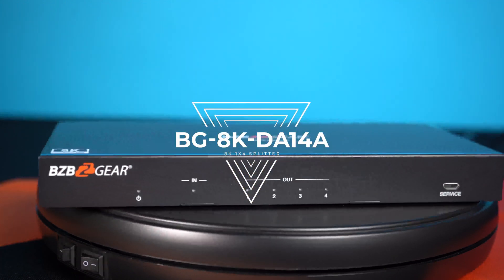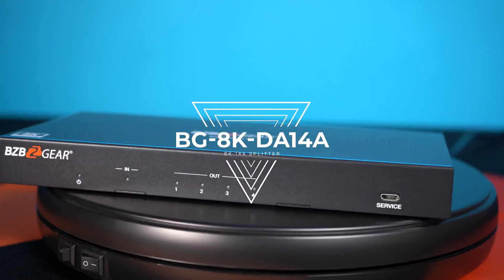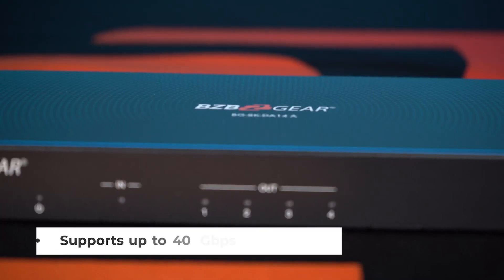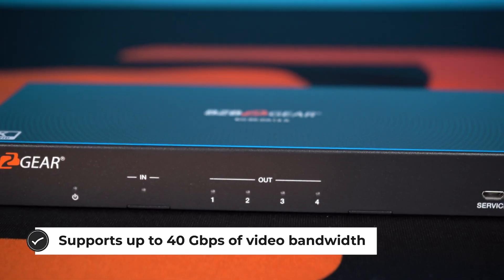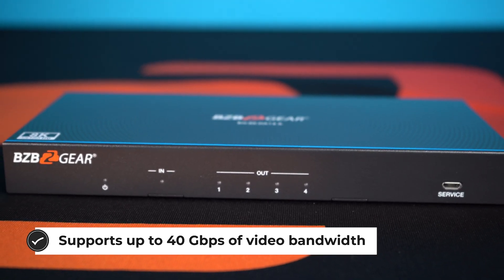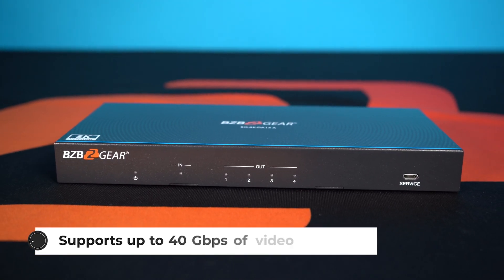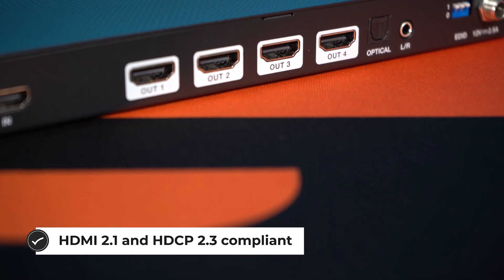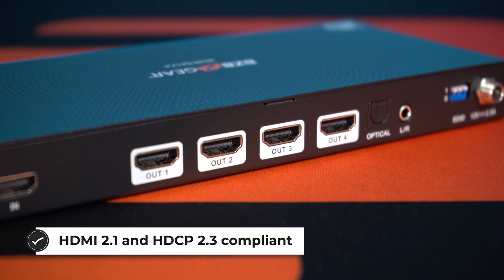This is an 8K HDMI 1x4 splitter, which allows you to share a single HDMI source with two displays, providing high-quality video up to 8K resolution at 60Hz with 4:2:0 chroma subsampling. It also features advanced EDID management and audio de-embedding, which allows you to output audio through the optical and analog ports to whatever devices you'd like.